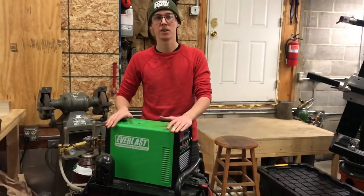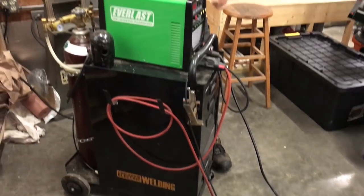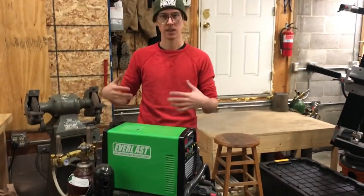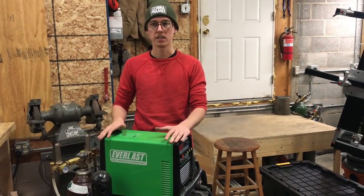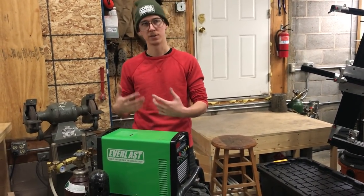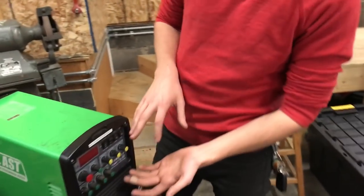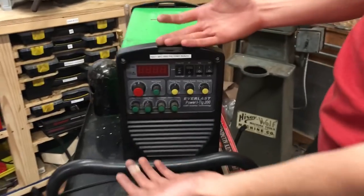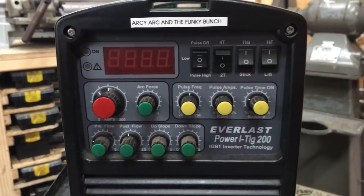This is a DC welding machine. I cannot weld aluminum but I can weld steel and titanium and stainless and some other stuff. So I figured I didn't plan on making aluminum bikes. Aluminum welding might be useful sometimes but it was not a priority for me.